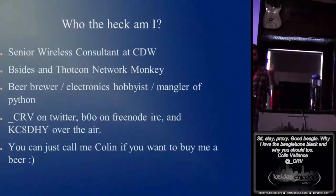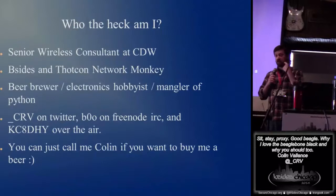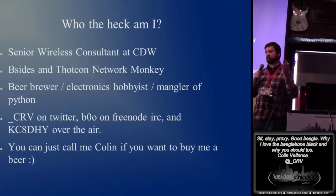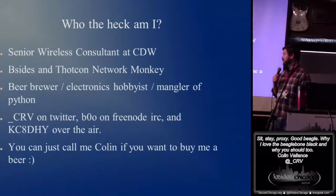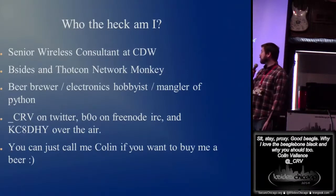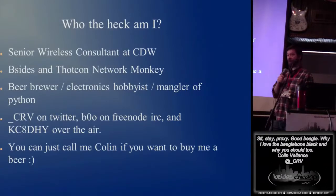Who the heck am I? I'm a senior wireless consultant with CDW, as Steve said. I'm doing the network here. I did the network yesterday at ThoughtCon, so you'll see me running around a little bit. Spare time, I brew beer, I play with electronics, and I'm AnglePython.